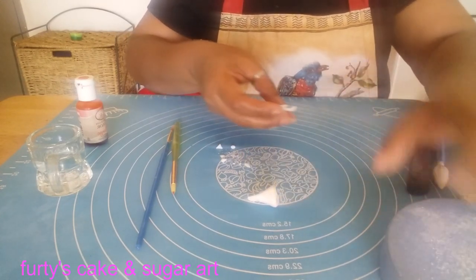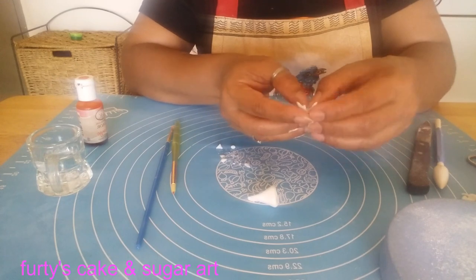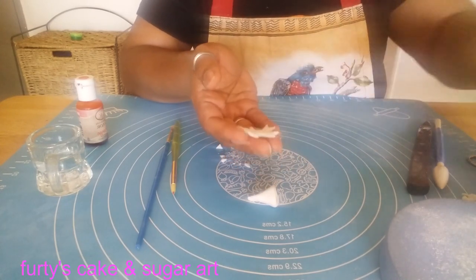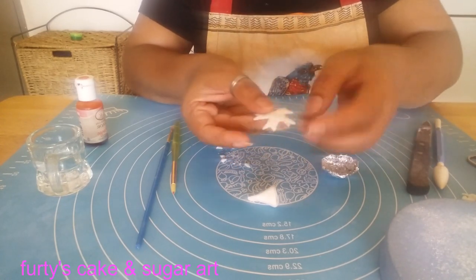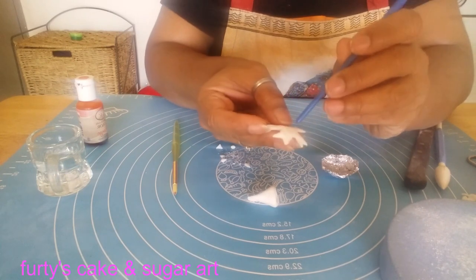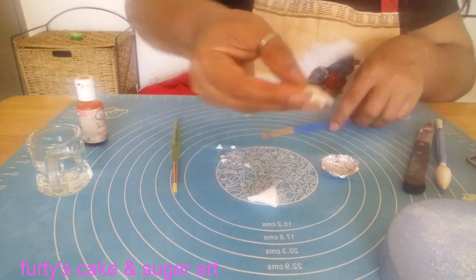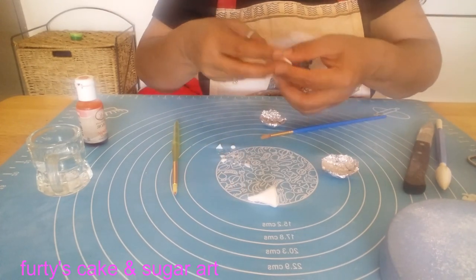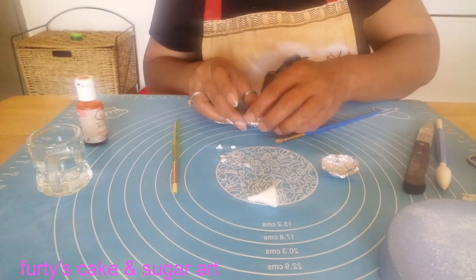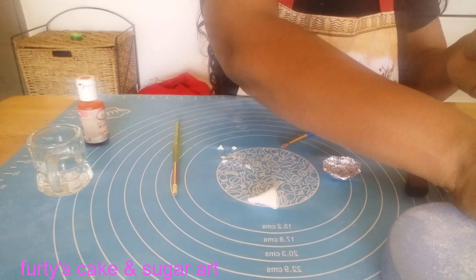If you don't want to use this tool, then after making the shape you can curl it a little bit with your fingers. This is the back of our flower. On the front side, we want to make a small hole. Then place it here and keep it aside to dry.